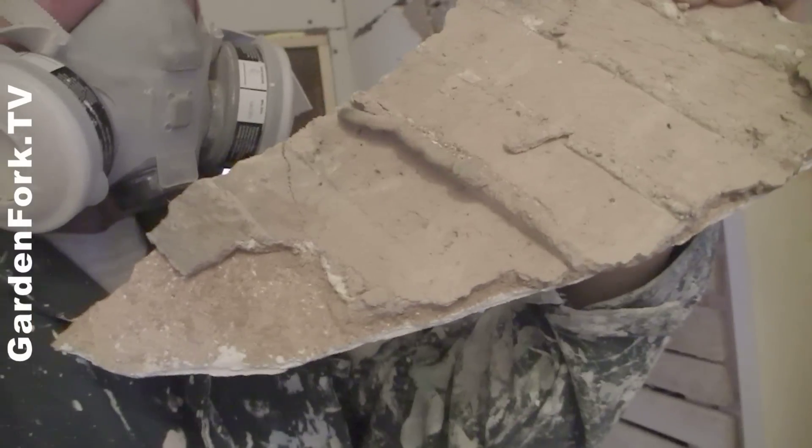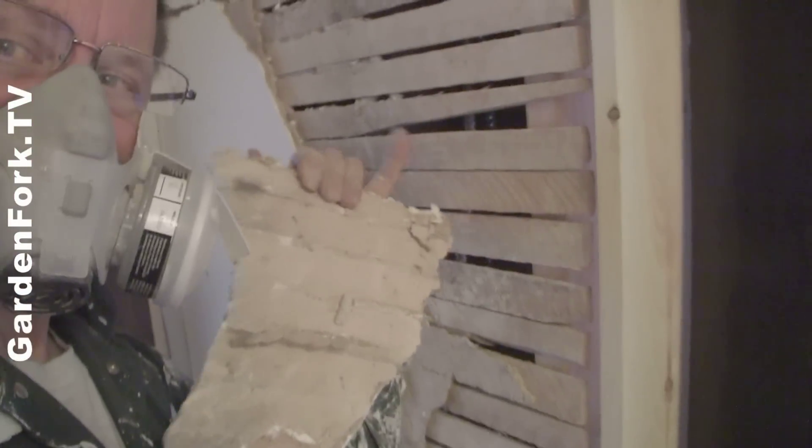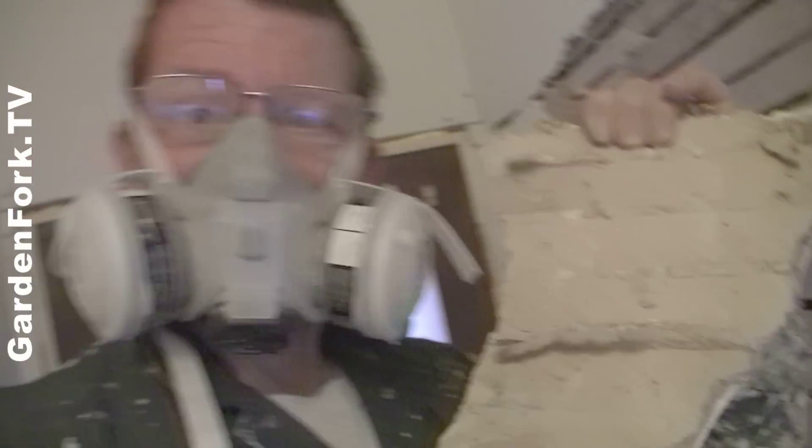See those ridges? That's where the plaster engages with the lath — the wooden stuff there. That's over 100 years old.